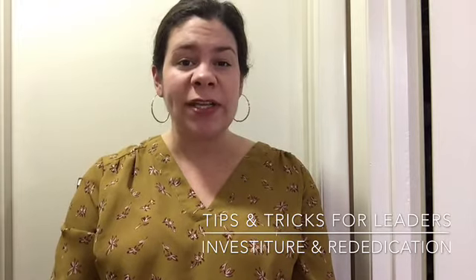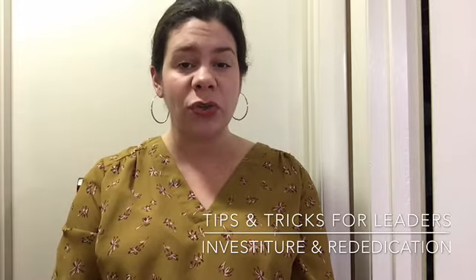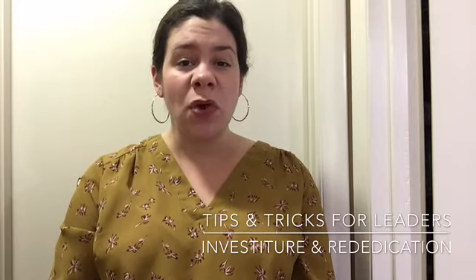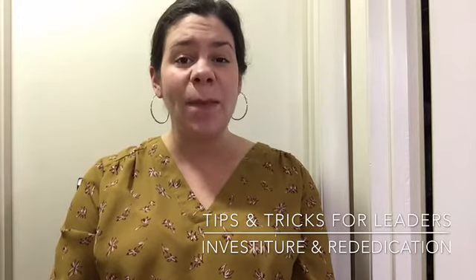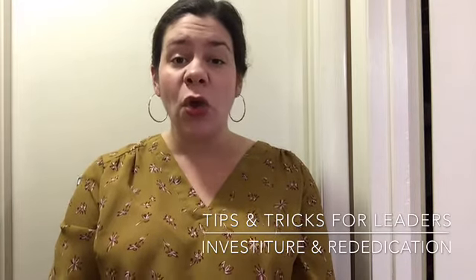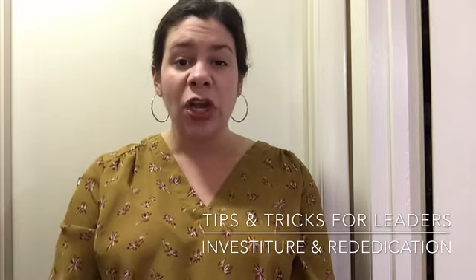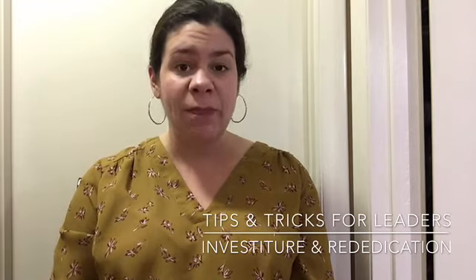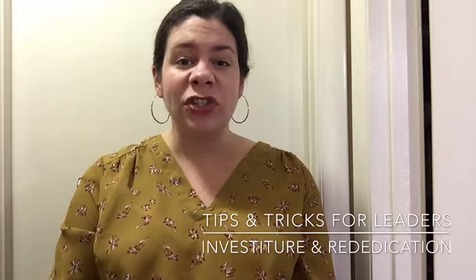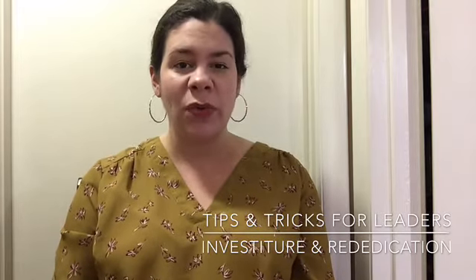Anytime you are holding these ceremonies there are three key concepts you are going to want to include. First, you'll want to recite the Girl Scout promise together. Second, you'll want to distribute the Girl Scout membership pins — this may be the Daisy pin, the Brownie pin, or the traditional Girl Scout membership pin. For rededication, your girls may or may not need a new pin depending on what level they are at. The third aspect is welcoming new individuals to the troop or recognizing everyone who is returning.